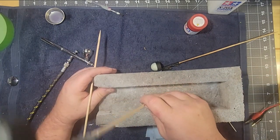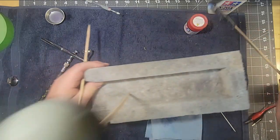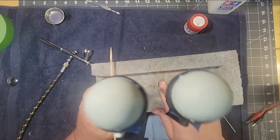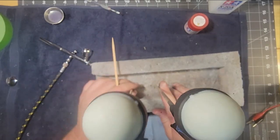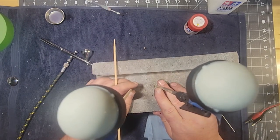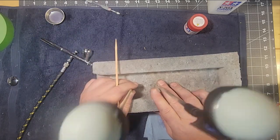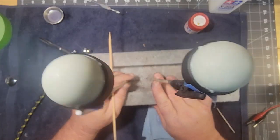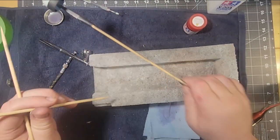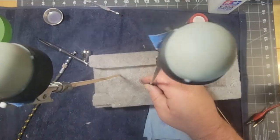Let me walk over to our handy foam bamboo holder thing so that when these are drying, I can poke them in like that. Then I can hair dry them. I'm having a fun time with these things. They almost look like eyeballs — actually they look like the aliens from Sesame Street: 'yup yup yup!' I've got this set up, and I'll be doing my airbrushing and then poking them in here for the air drying.